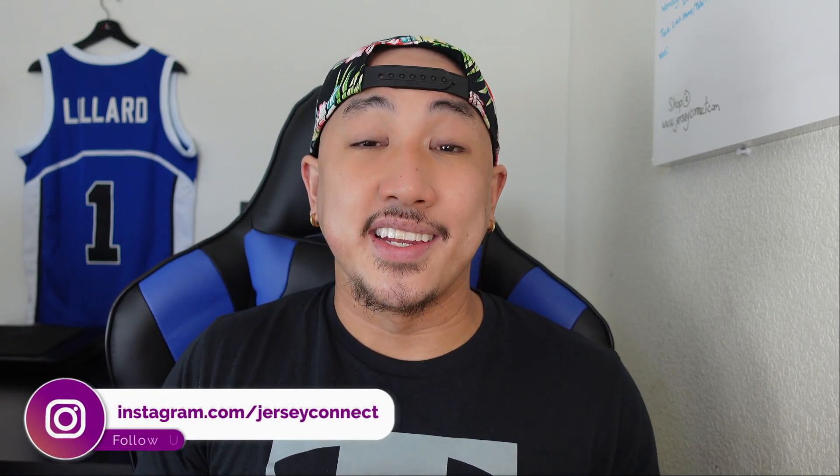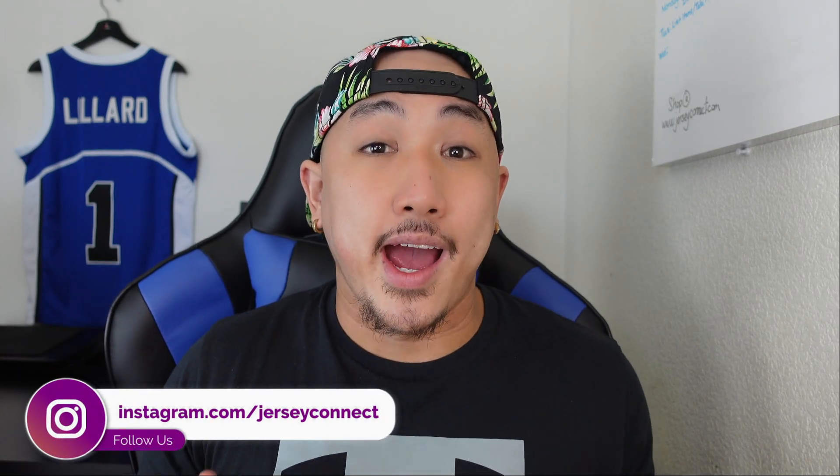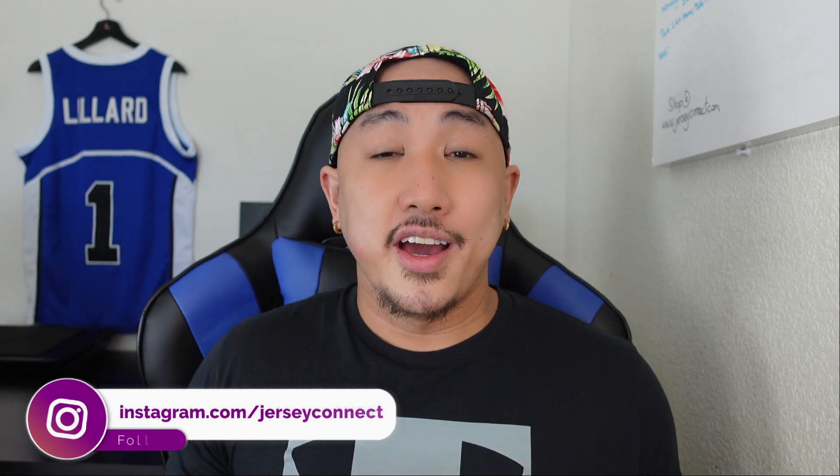What's up guys, it's Mike from JerseyConnect. In today's video I'm gonna personally share how I wash my NBA jerseys. I understand everyone washes their jersey a particular way, so there isn't any right or wrong, but this is just my personal way of washing jerseys, especially working very closely with them. At 13 and 14 I ruined jerseys just because I was really lazy, but as I got older these are things I've consistently been doing to preserve the longevity of the jersey.